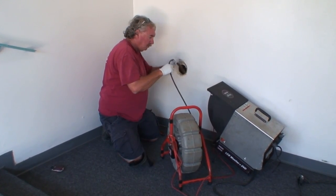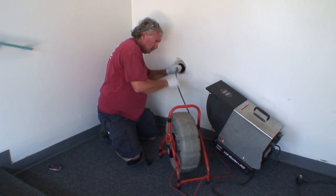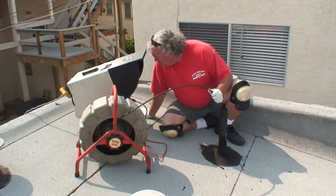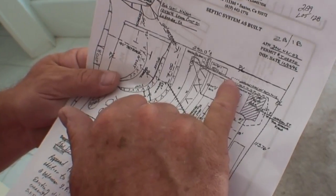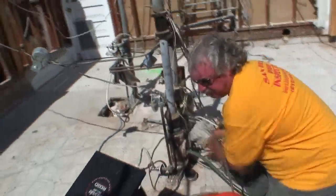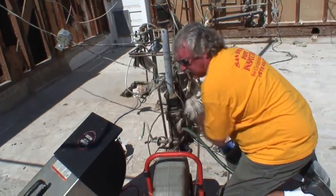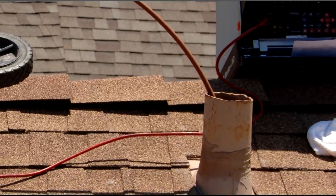Choosing an appropriate access point is the key to a successful inspection. A suitable access point will safely accommodate the size camera that you're using, and it will get you to the point in the line that you want to inspect. A good rule of thumb is that you can use a camera where you would use a comparably sized cutter. Here are some things to consider when evaluating an access point.